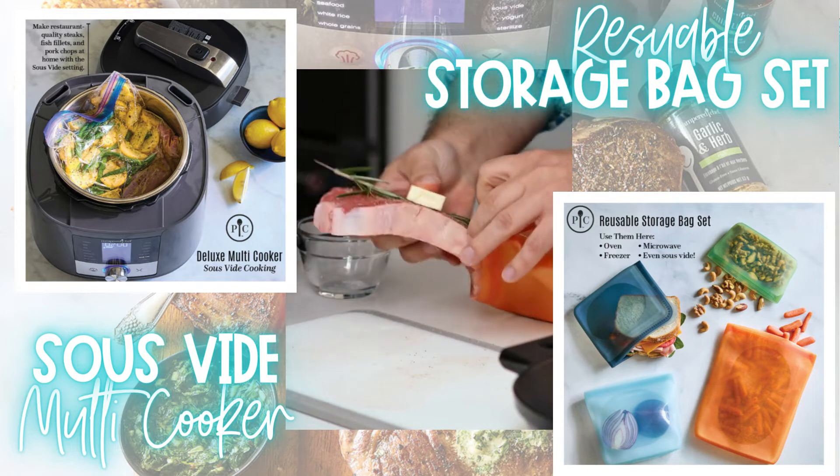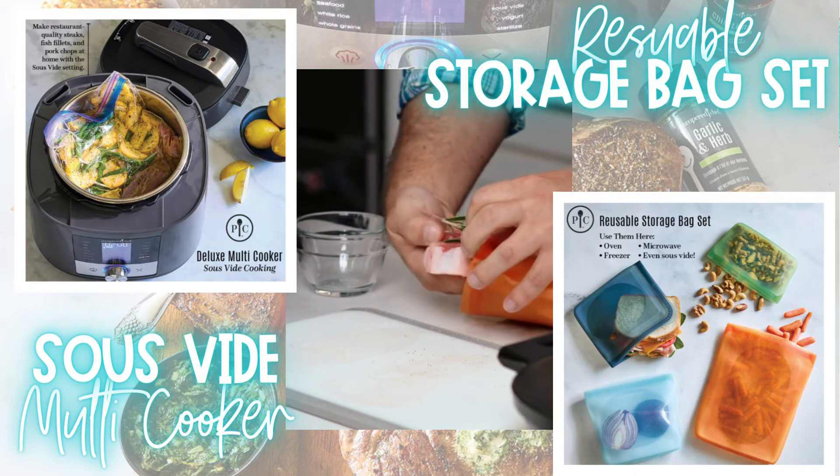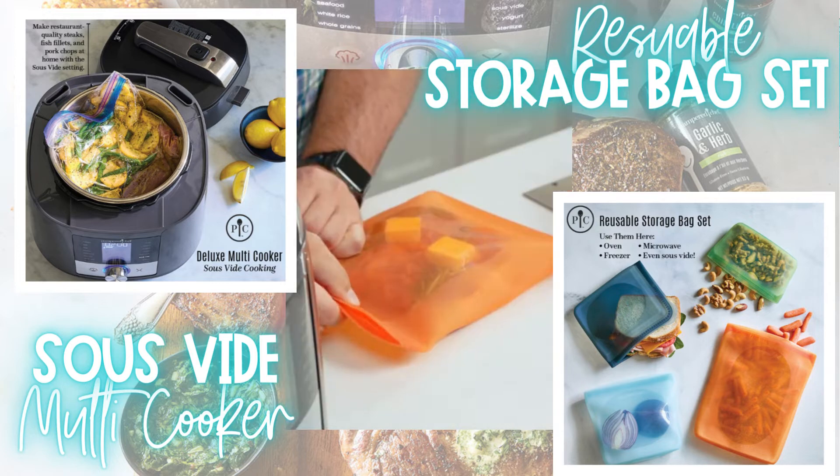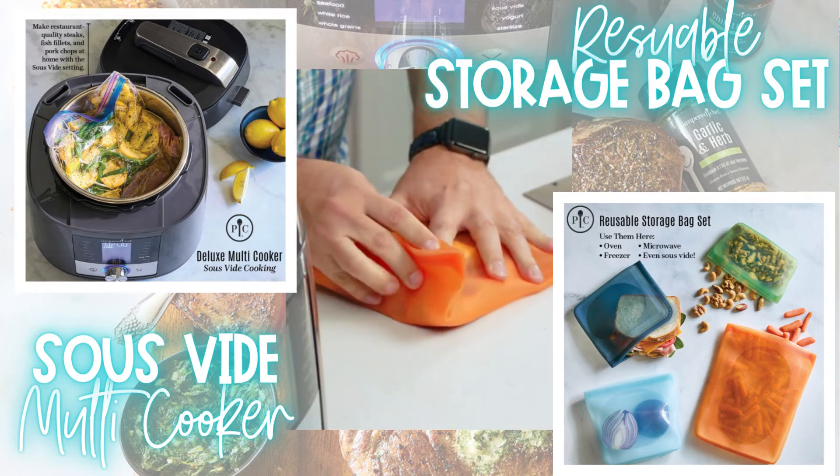You want to get all the air out of the bags so they don't float. There are many ways to remove the air, but I simply like to push the steaks to the edge of the bag, seal it up most of the way, leaving a little opening, and fold it.